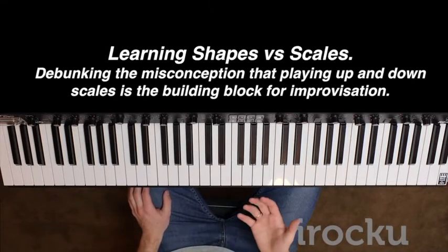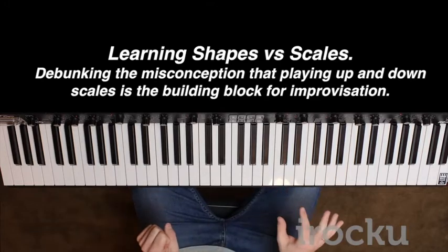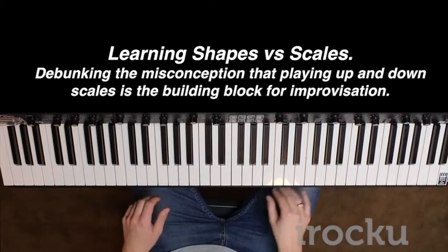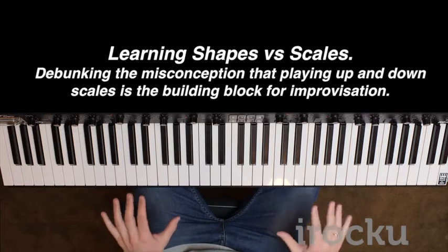You want to learn it as a shape because this is going to get it into your hand much easier. It's going to make you feel it rather than just practice it going up and down. This way you're going to realise that you can start making these really nice blues sounding things just using these shapes.